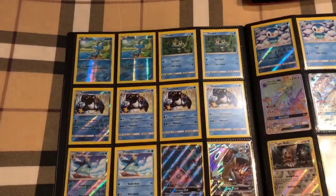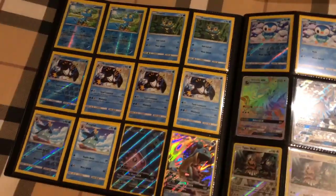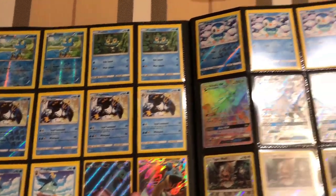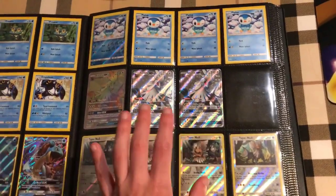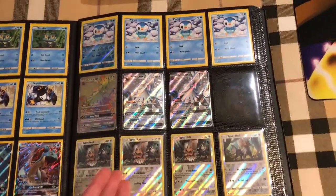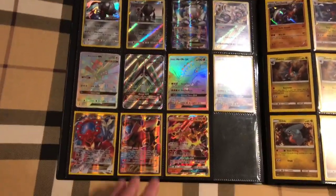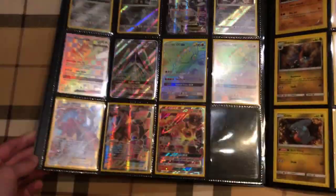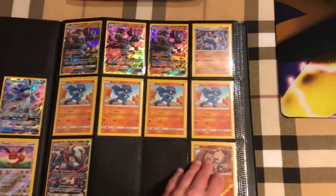We have Greninja here, even Empoleon - kind of a tier 3 deck, not doing too well but it's definitely great. Maybe it will become better with Wailord. Some Lapras. We have Silvally - these are black sleeves. Certain decks I put in black sleeves because all my metal energies are in black sleeves, so if I want to make Silvally Metal I just pick the ones with black sleeves. Some more metal, some fire with Ho-Oh, Turtonator, Volcanion, even Garchomp, Glaceon, Lucario.